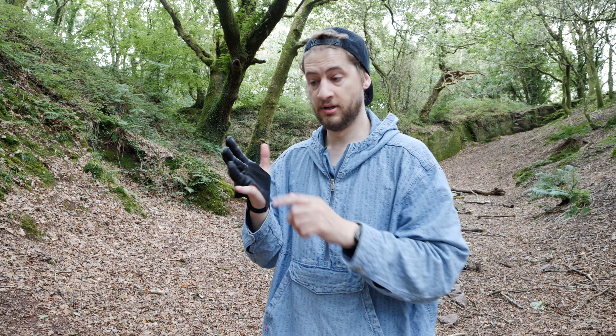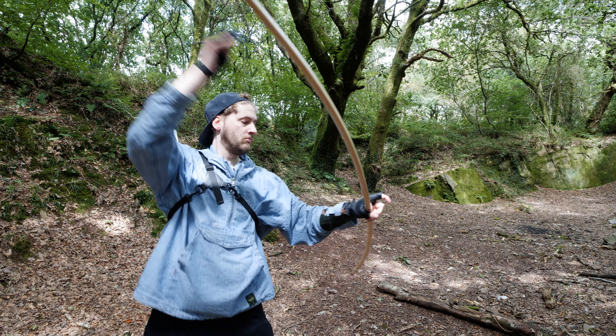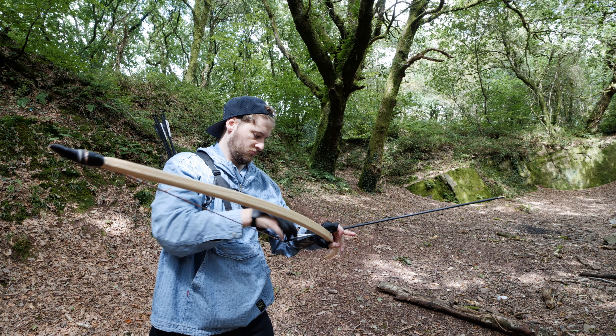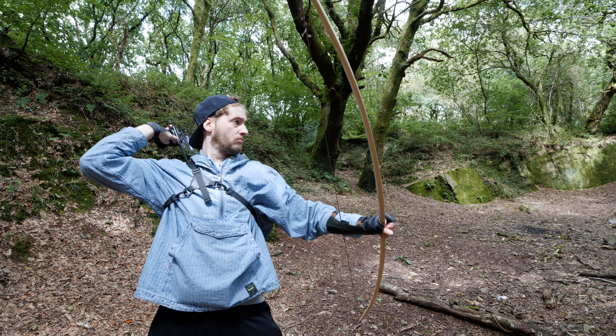It's got extra leather in the fingers here to protect you, but it's flexible and soft and comfortable. This means that when you're drawing bows endlessly for hours and hours your fingers are going to stay nice and pristine — you're not going to get any wear and tear on your fingers, you're not going to hurt yourself, you're not going to get any cuts.